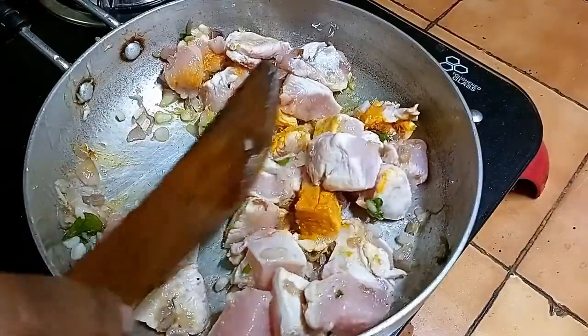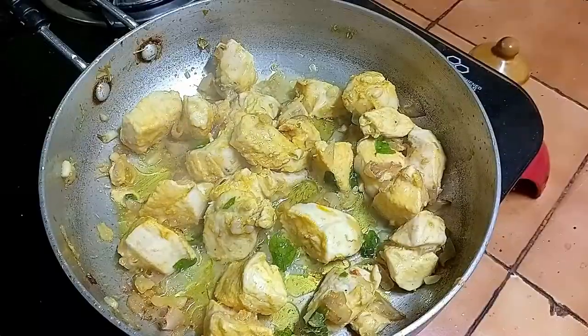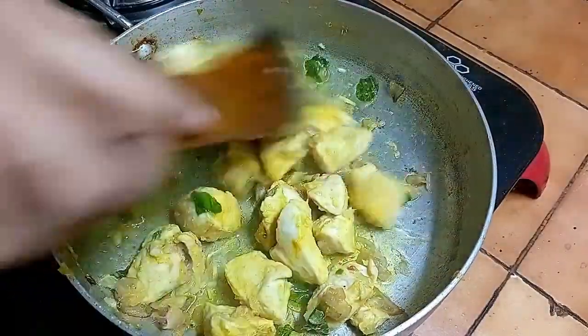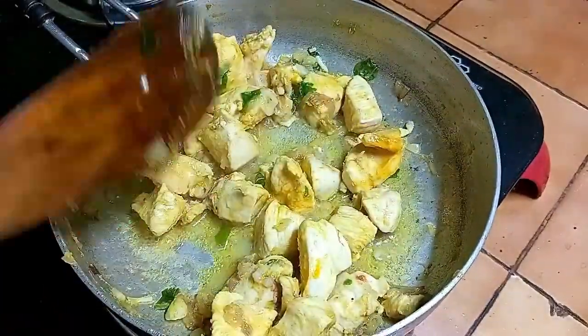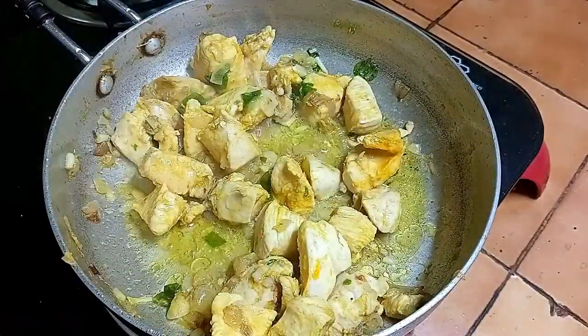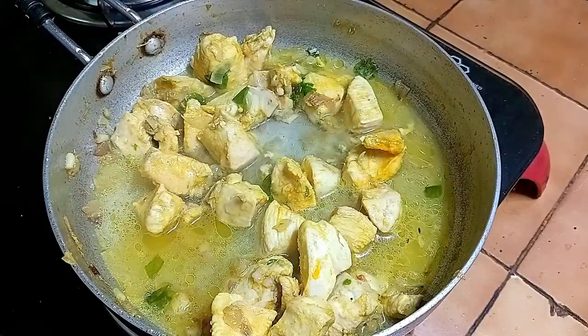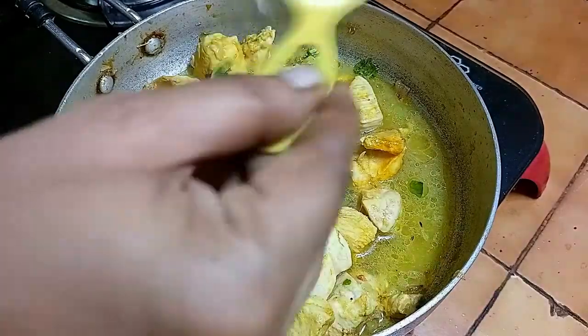Put the chicken in a little bit, then put the chicken on slow flare. Then put the chicken in the pan.